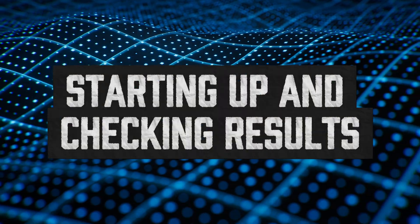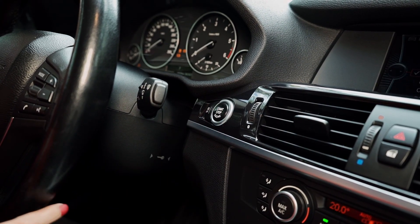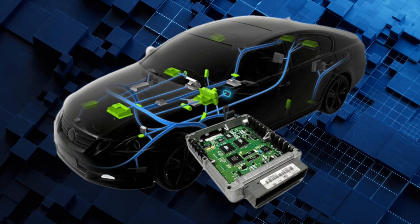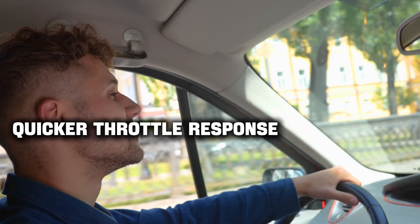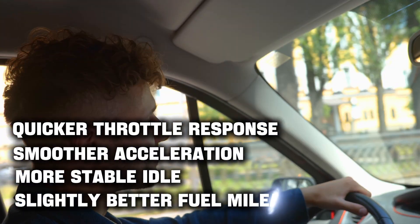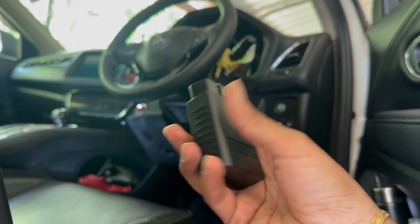Start your engine. At first you might notice a slightly rough idle for a few seconds — that's normal. The ECU is recalibrating its airflow data after getting clean readings again. Within a minute or two the idle should smooth out. Take it for a short drive and you'll often notice quicker throttle response, smoother acceleration, more stable idle, and in some cases slightly better fuel mileage. If your check engine light was on for a MAF-related code, it might clear itself after a few drive cycles; if not, you can reset it with a basic OBD2 scanner.